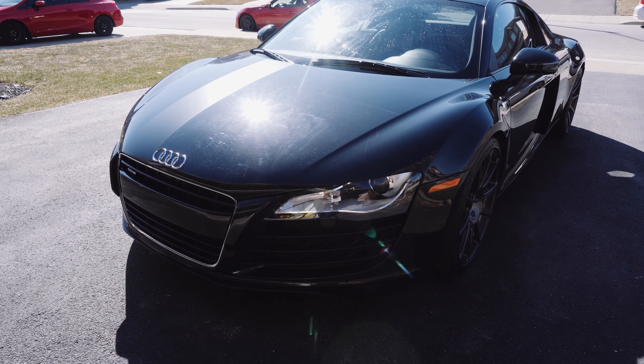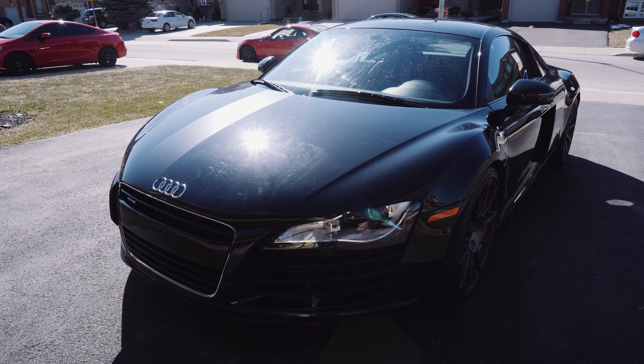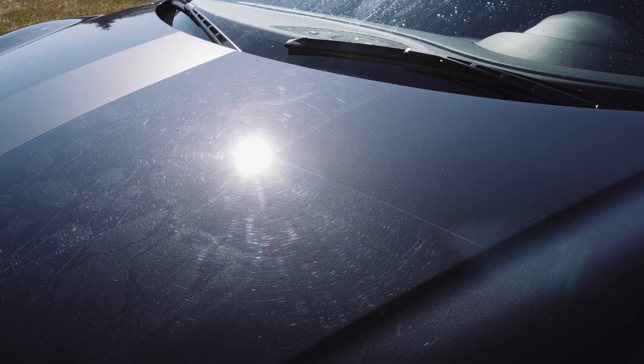As you can see from these videos there is a lot of damage in the paint — a lot of haze, a lot of scratches, a lot of swirling. The car has obviously never seen any kind of paint correction or any kind of real care on the paint.